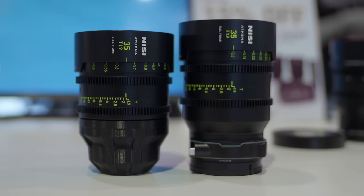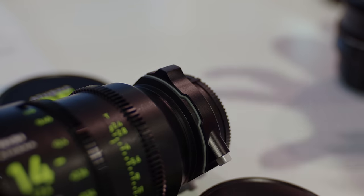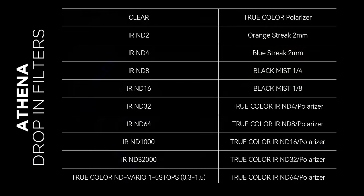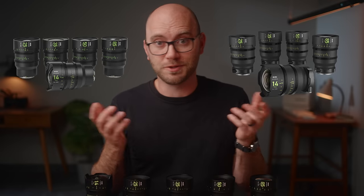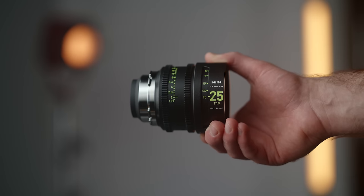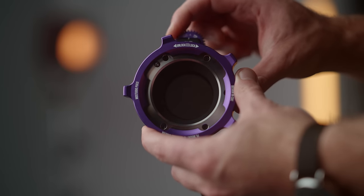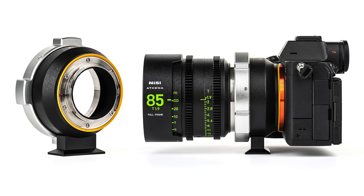If you opt for the mirrorless mounts like E or RF, there is going to be an option with a drop-in or slide-in filter where you can get a clear filter or a ton of different options from NiSi. This really opens these up to being nice run-and-gun options for those who don't want to use a matte box. For E mount, you can go with the drop-in filtered version or just a really nice weather-sealed lens without the filter tray. I love the PL mount because you can adapt it to pretty much anything, but keep in mind these protrude pretty far off the back, so you won't be able to use adapters with a speed booster or filtration inside. You'll need to use a basic adapter, which NiSi will be selling as well.